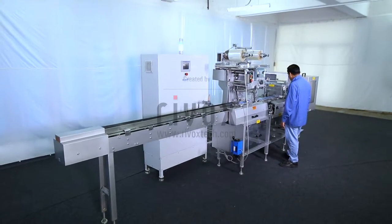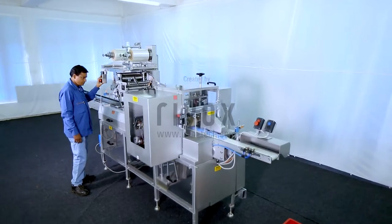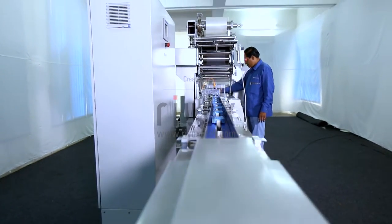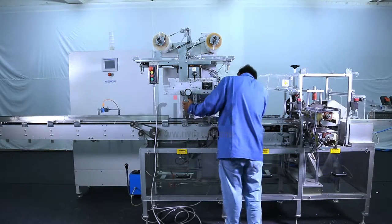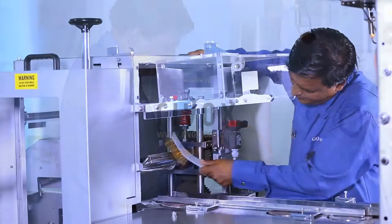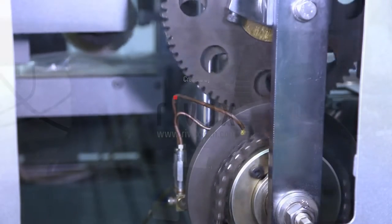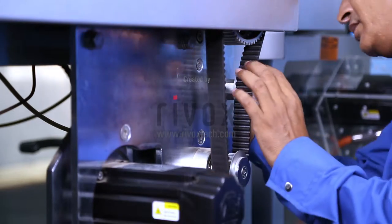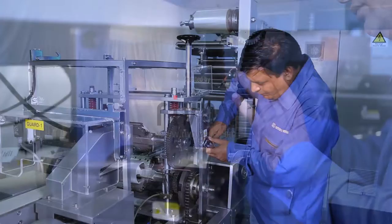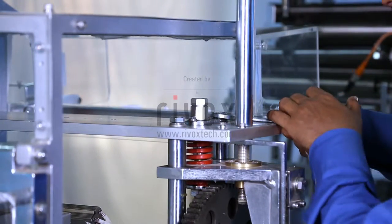Routine maintenance schedule. The main purpose of routine maintenance is to ensure that the machine is operating at 100% efficiency always. Through short daily inspections, cleaning, lubricating, and making minor adjustments, minor problems can be detected and corrected before they become a major problem.